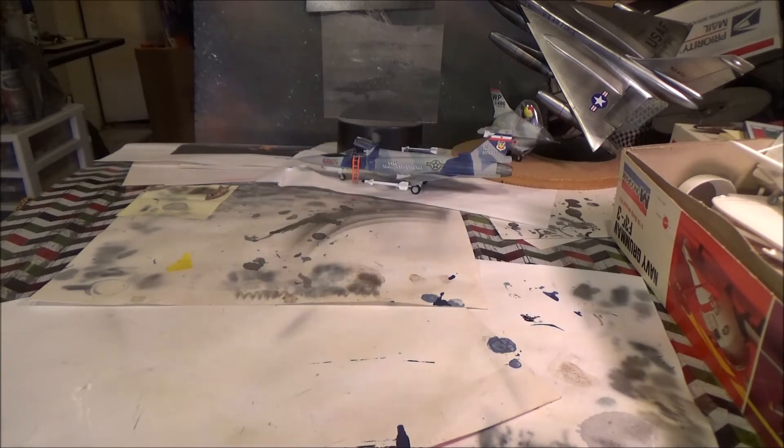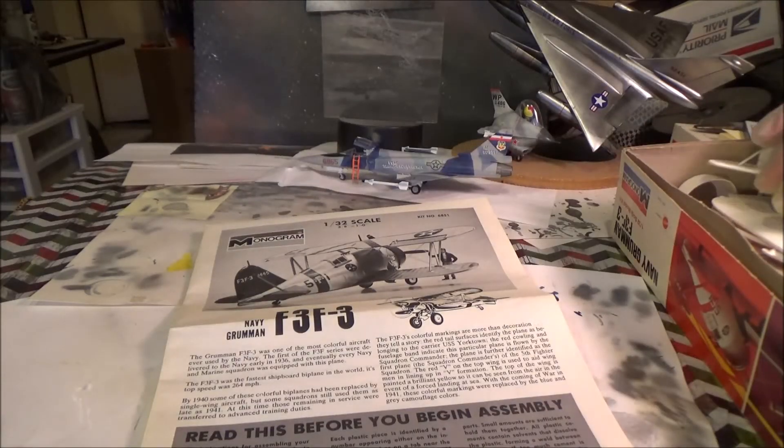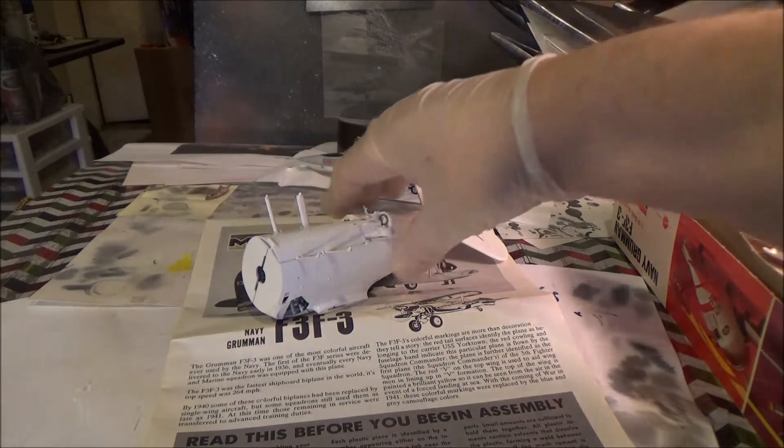I'm going to show you where we're at on the progress. We have our fuselage — it's done, ready for primer.